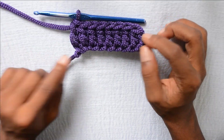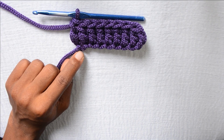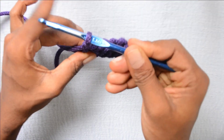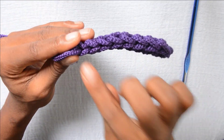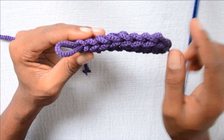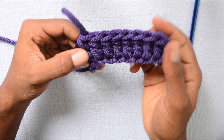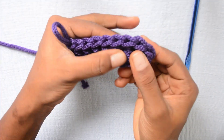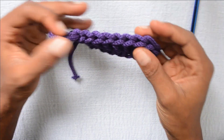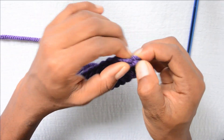One thing I want to call your attention to: if you want 9 double crochets in your project, you are going to do a chain that is 1 number greater than that. So I did 10 chains and now let's count the double crochet stitches — you can count from either the top or the body of the stitches. 1, 2, 3, 4, 5, 6, 7, 8, 9. So if you want 11 double crochets, you need to do 12 chains.